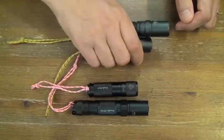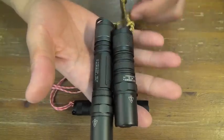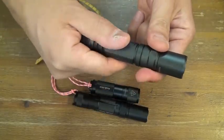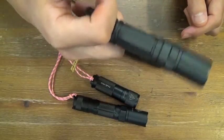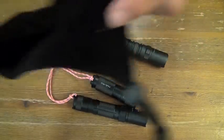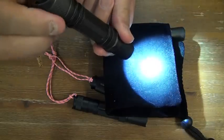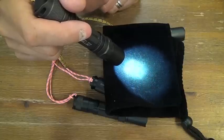So my EDC rotation is these two Jetbeam flashlights. I like Jetbeam more than Fenix because of this soft twisting. I have to stay out of home very often, and this low mode is very useful at night, and high mode is tactical. This twisting is very soft and user-friendly.